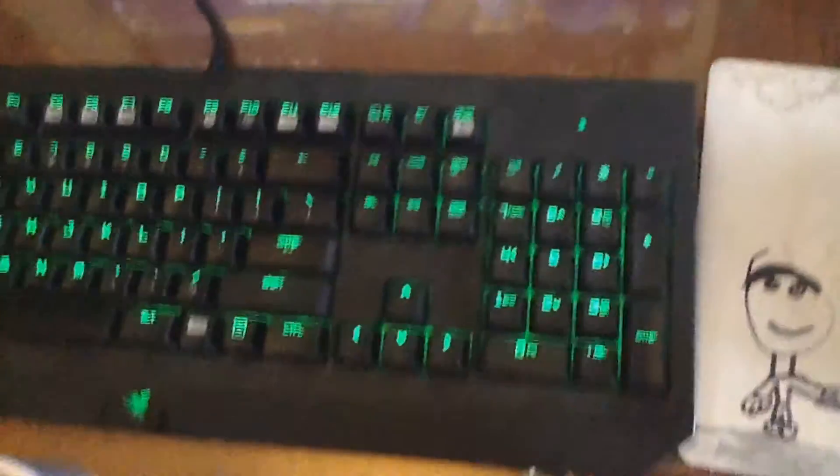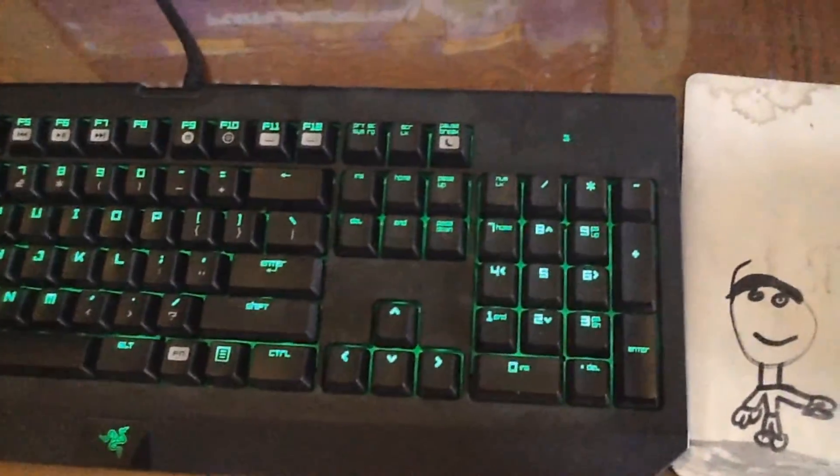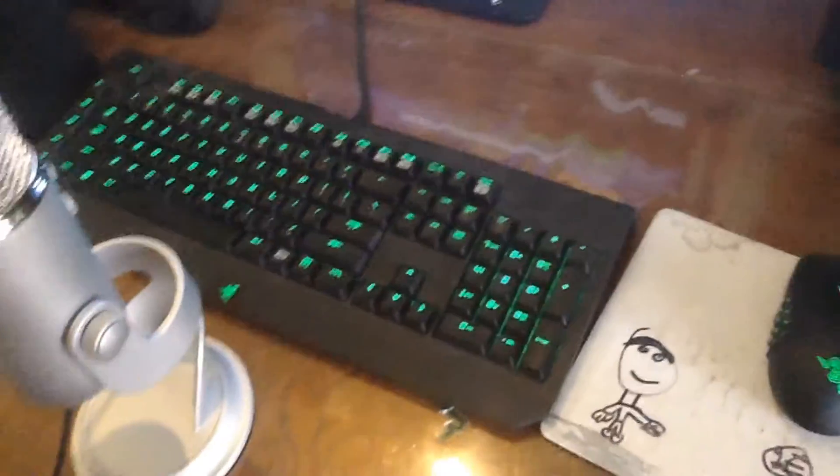Right here I got my Razer BlackWidow keyboard — it's a mechanical keyboard, that's why it's so clicky. The reason that you don't hear the clicks in my videos is because I noise-remove it with a program called Audacity.